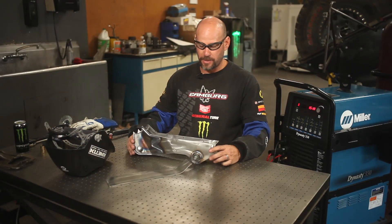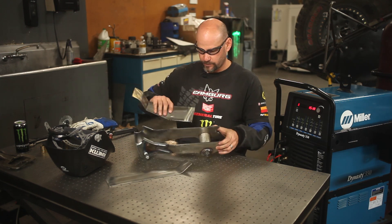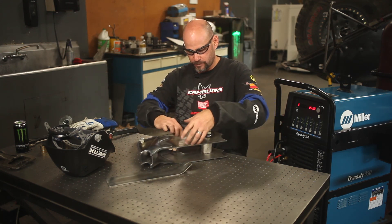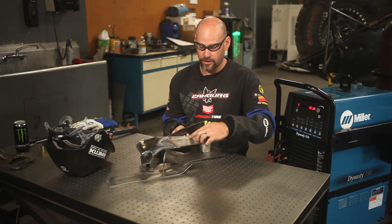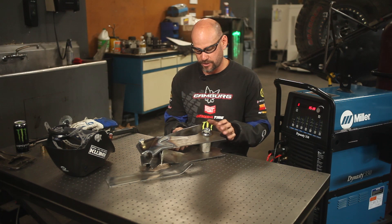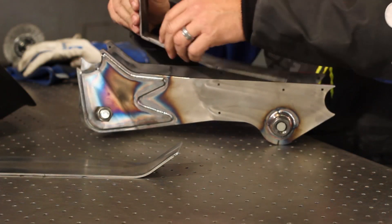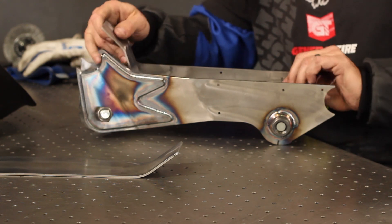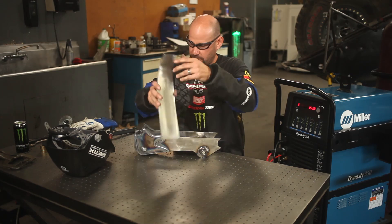Now I've got the spacers installed. I'm going to go ahead and put the internal plates in. The internal plates will line up with these little nubs on here to corresponding holes in the side plates to make assembly easier and more accurate. Then the top plate goes in.